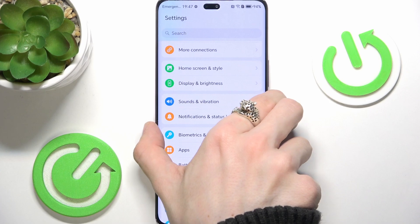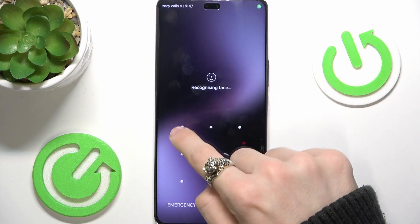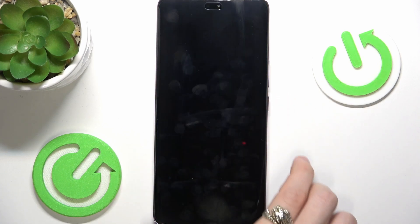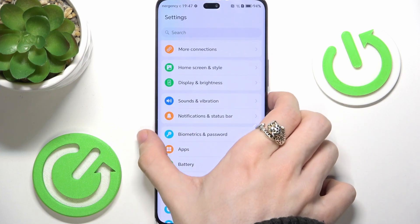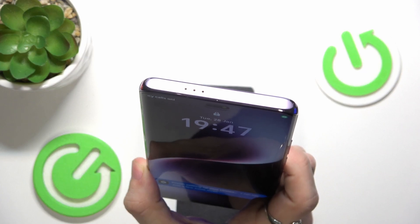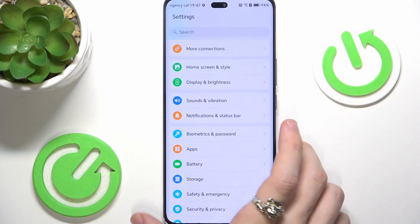Now I'll quickly show you how to unlock with those three methods. The first is the screen unlock — it's pretty simple. With the fingerprint sensor, you can just tap on the screen even if it's off and it'll unlock. With face unlock, you can just raise your phone, look at it, and it'll unlock. Then slide up to open it.